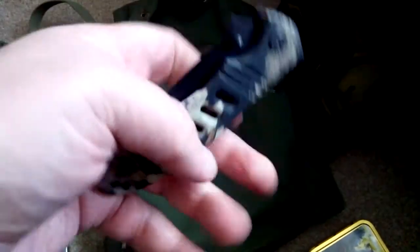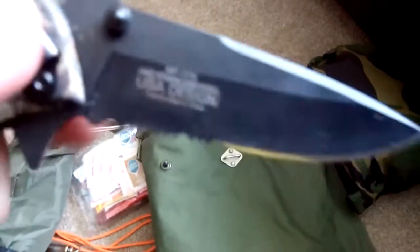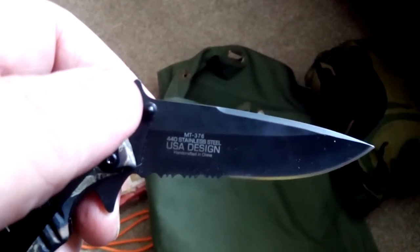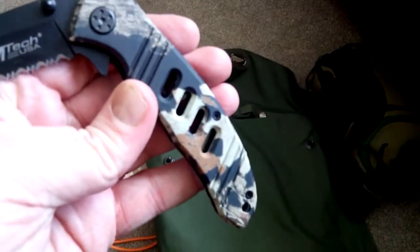The new knife is an MTech — sharp, gorgeous little thing. It's got a blade on both sides for left-handers. It's MT376, 440 standard steel, USA design. It's got a lovely rubberized handle with a nice black leaf — Mossy Oak — design on it.